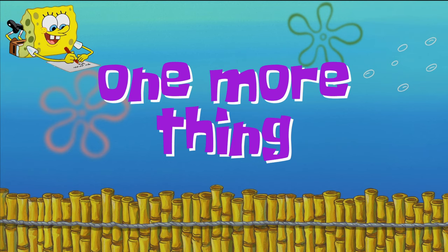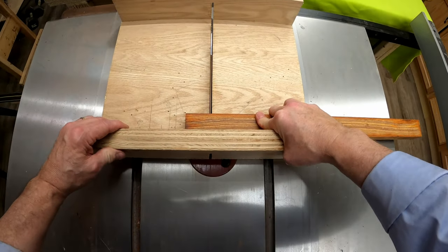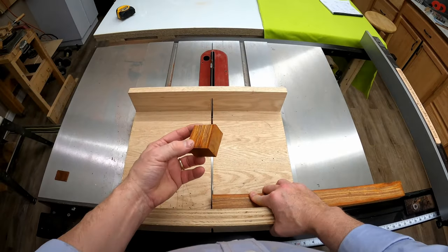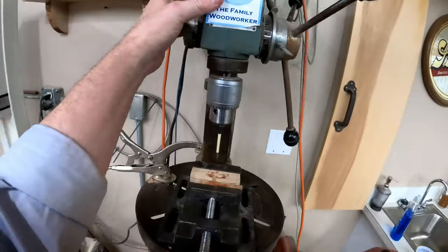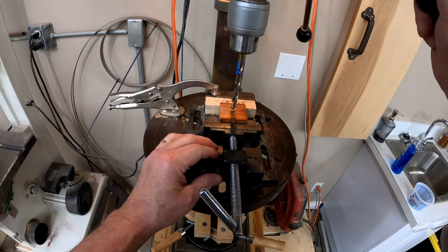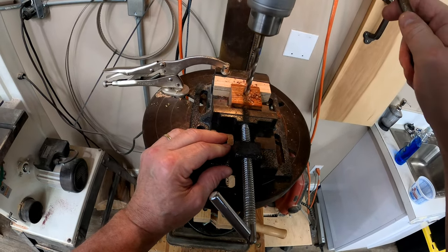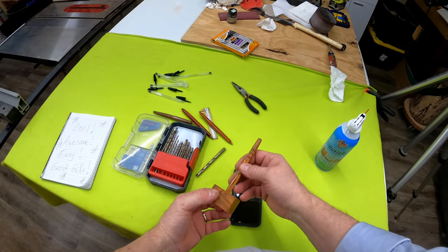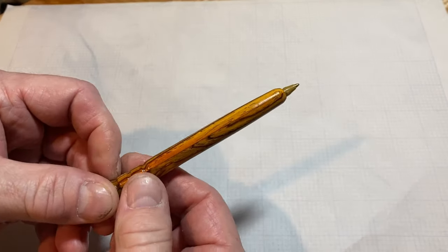One more thing — making caps for any of these pens would be kind of difficult, but making a pen holder for the top of your desk is pretty easy. I've got a small block of cocobolo wood still left over, so I cut off a square piece. I measured the cocobolo pen to find the right diameter, put in a small hole, and that's really all we need to make a decent pen holder.